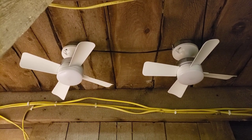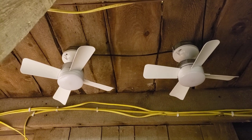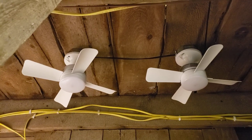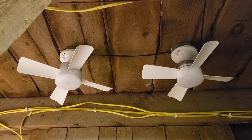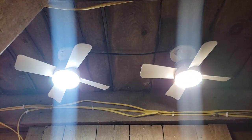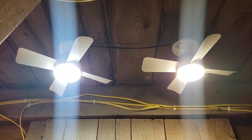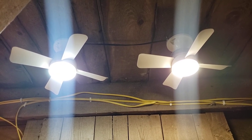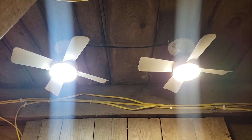Just in case you missed my socket fan roundup — one of hopefully many — I wanted to make it plainly obvious that the Bell and Howell socket fan made by Emson has two color temperature options. On the left we have the original, which is 5,000 Kelvin. On the right we have the new updated version, which is 3,500 Kelvin — so daylight and bright white.